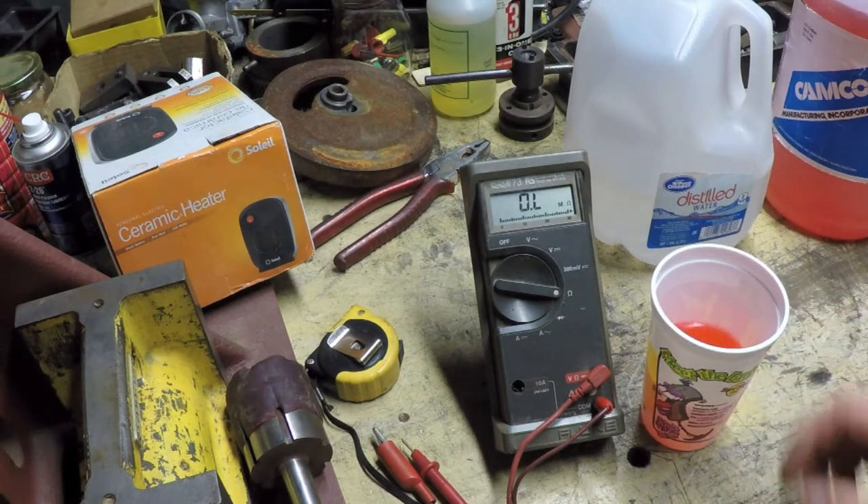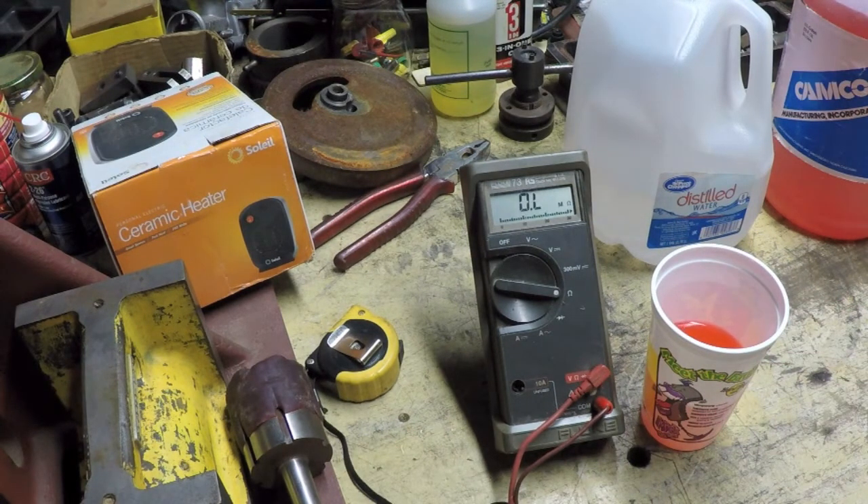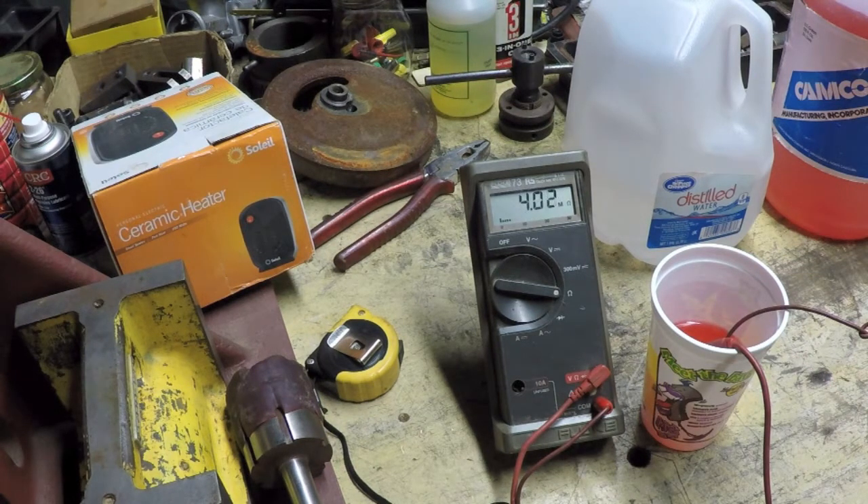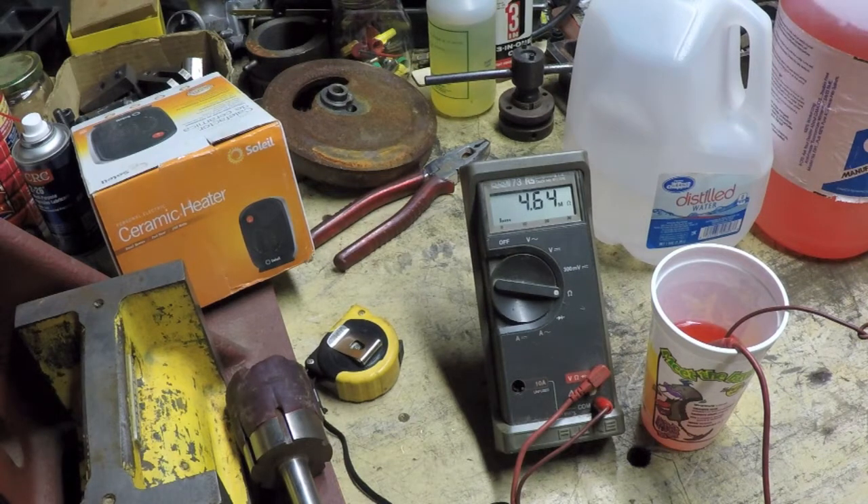And lastly I'm going to try the antifreeze — I call it pink lemonade because it looks just like it. Don't put this stuff in your refrigerator unless it's in a clearly marked container. Basically it looks like that's going to climb a little bit and end up pretty much on par with tap water. So as far as conductivity goes, neither the distilled water nor the antifreeze is doing me much good on that front. My big question is: if I had the expensive $30-a-gallon stuff here and measured it, what would I get?